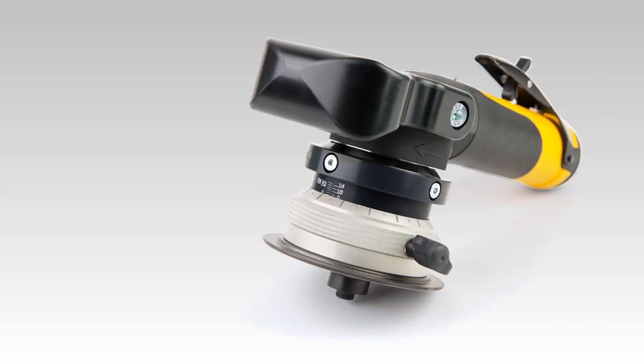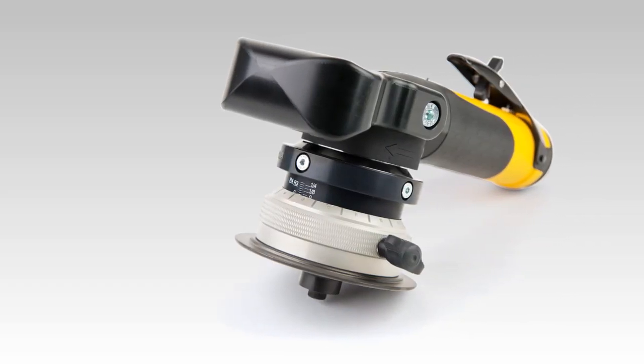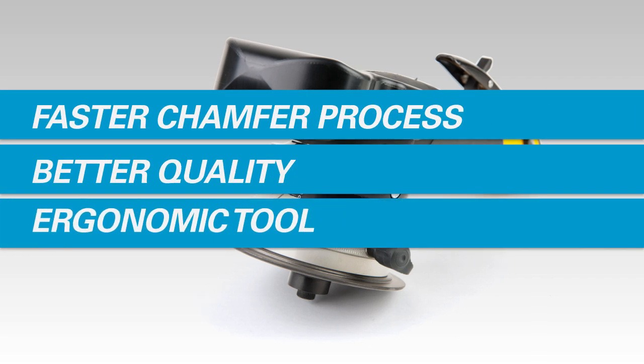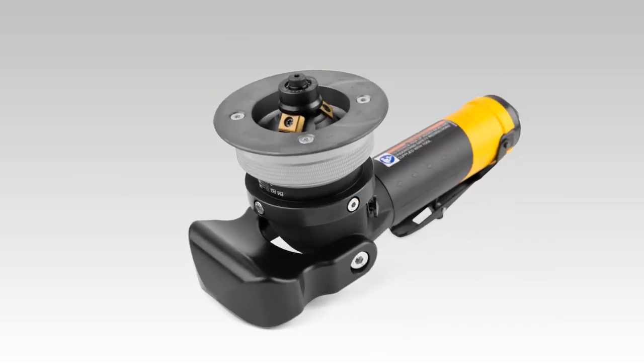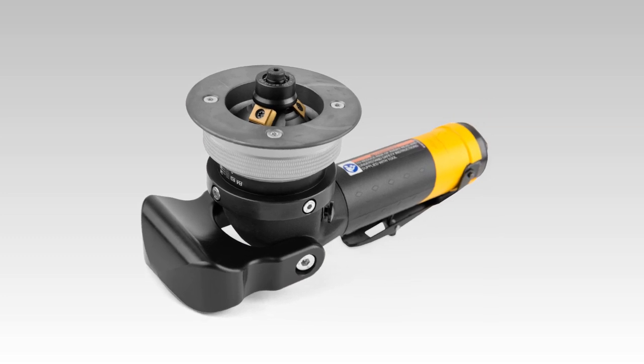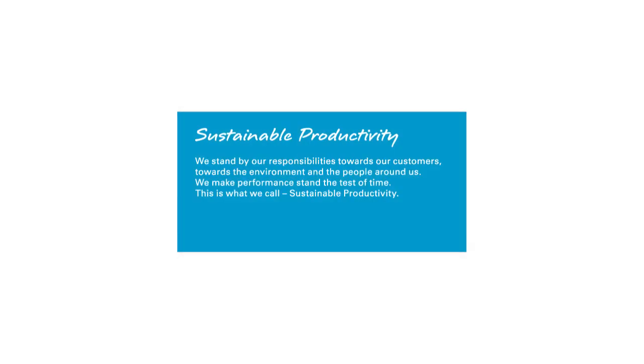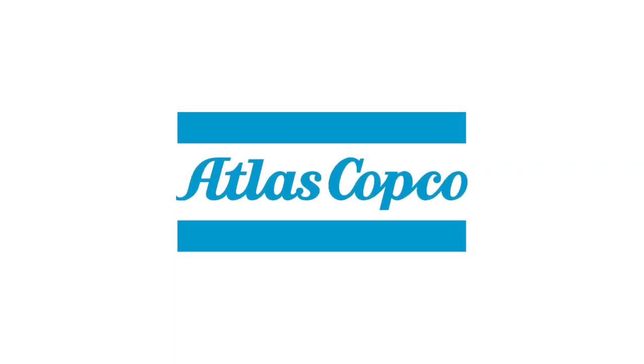Invest in the LSB38 from Atlas Copco. It will create chamferings faster and better and allow you to create perfect rounded strong edges. Thanks to its lightweight and ergonomic design, your operators will operate this tool with great ease. Sustainable Productivity from Atlas Copco.